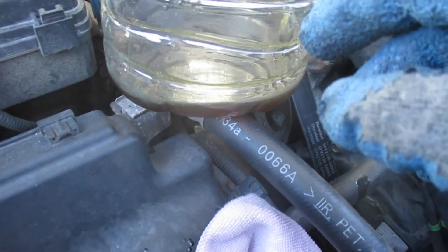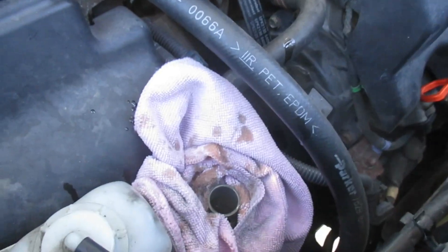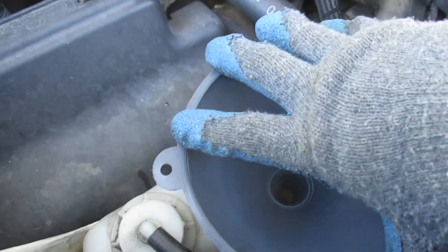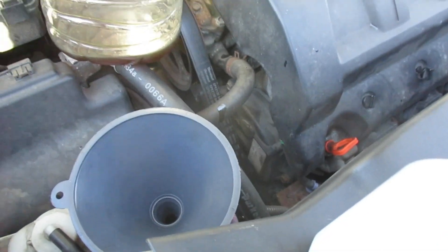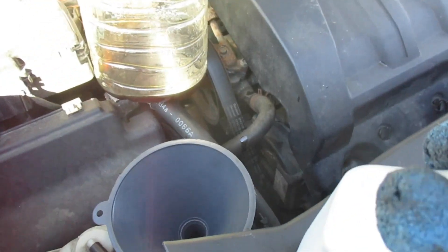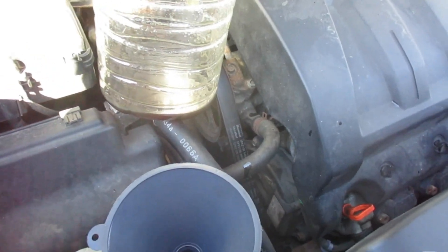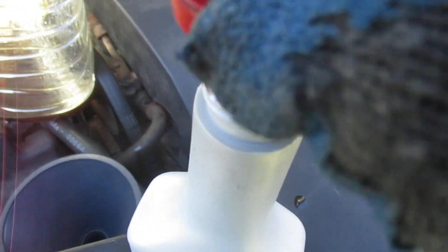So we're at the point now where I've got most of the fluid out that's in there. There's still some in there, but that's normal. I'm going to go ahead and put my funnel in place. We've got three bottles of power steering fluid. In this case, to dilute, we're only going to do one so far, so we've got plenty left over. The cap cover is good enough to punch a hole through the foil seal if you need it.